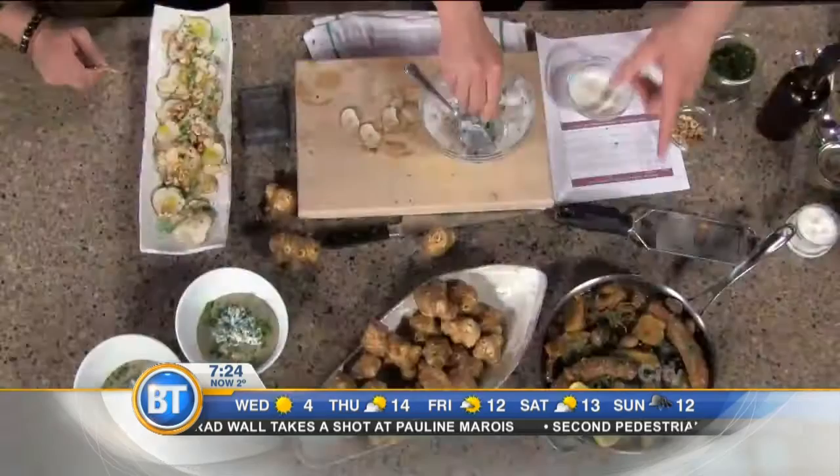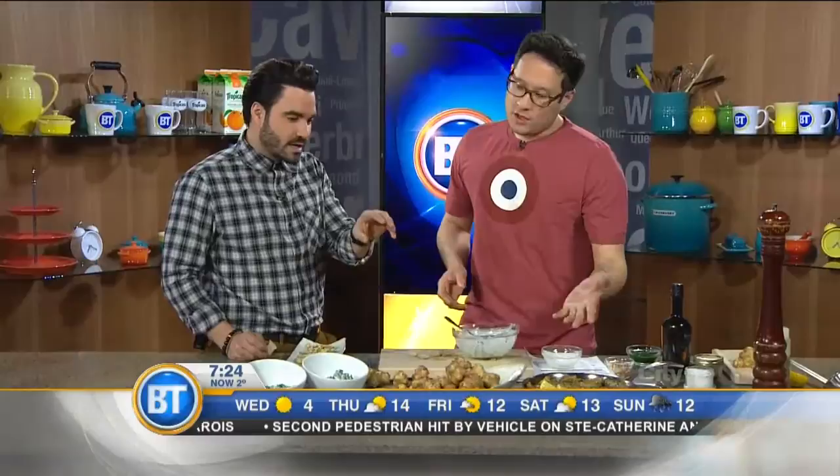Here I have some braised sausage and Jerusalem artichoke — this is the pièce de résistance. Really delicious, one-pot meal. Really great on a rainy or cloudy morning. The difference here is you have them in chunks — I just cut them right in half. Cook them down with some mushrooms, a little bit of lemon for acidity, and any kind of sausages that you like. Simmer for about 20 minutes and you've got a one-pot meal.